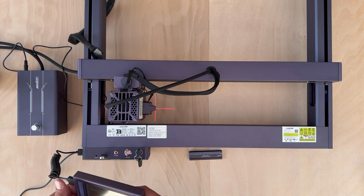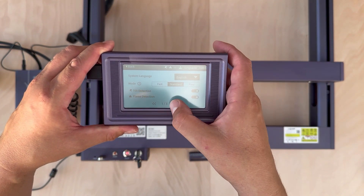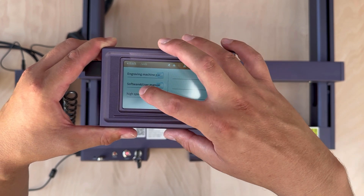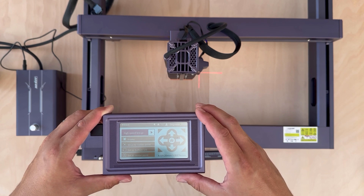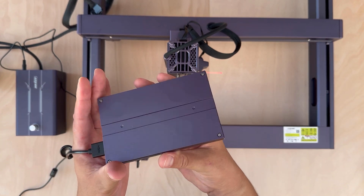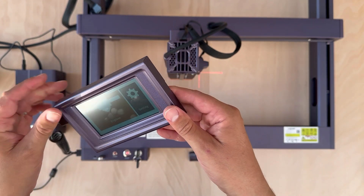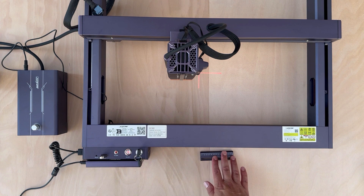There's one more interesting feature: a built-in touchscreen. You can use it to enable or disable safety features like tilt detection and flame detection, and it can also be used to engrave or cut files from the USB stick. It has limited functions but lets you operate the laser without being connected to a PC. Interestingly, it's just a standard HDMI screen, and it attaches magnetically to the main body.